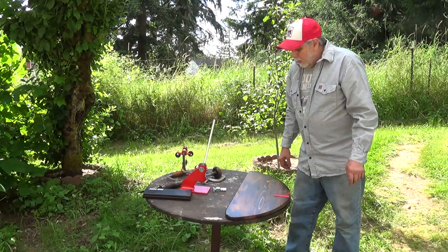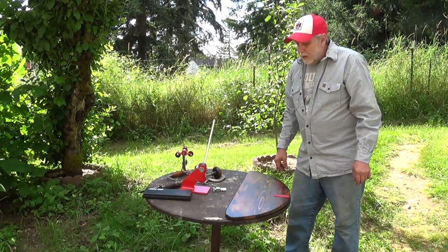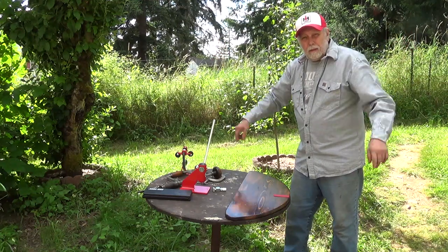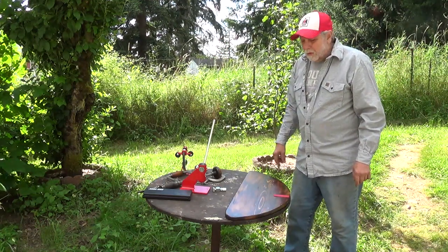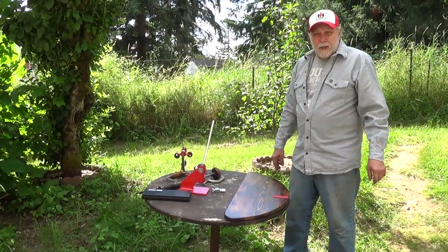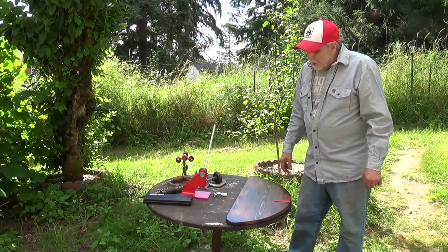Well, Mr. Obsolete here. Today's little chore is to make a workstation for making chainsaw chains. Since I'm thrifty — or cheap, whichever you prefer — instead of going to the saw shop all the time and getting chains made, which costs a lot, I decided to break down and get all my own stuff.